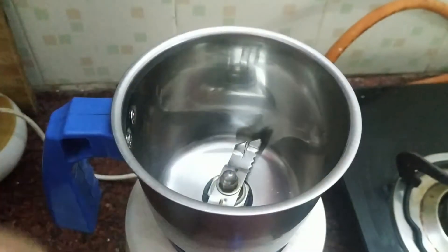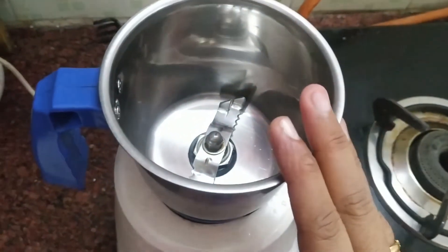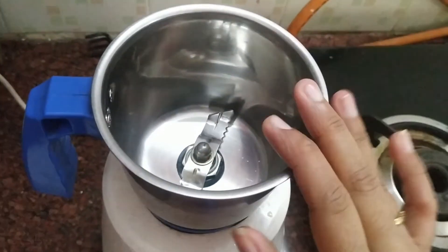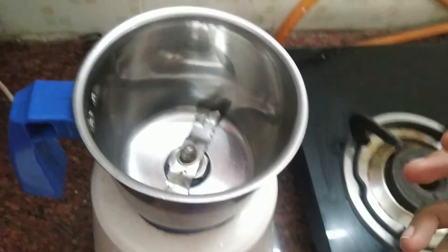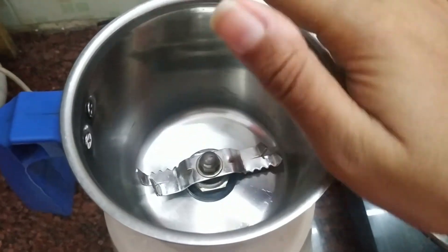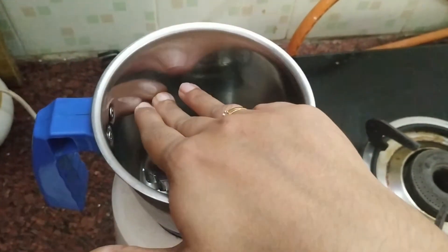You can't hold the lock in the mixie jar, but you can hold the closed lock. Let's close the lock and open it again — keep it safe with the lock. The mixing jar is intermediate.